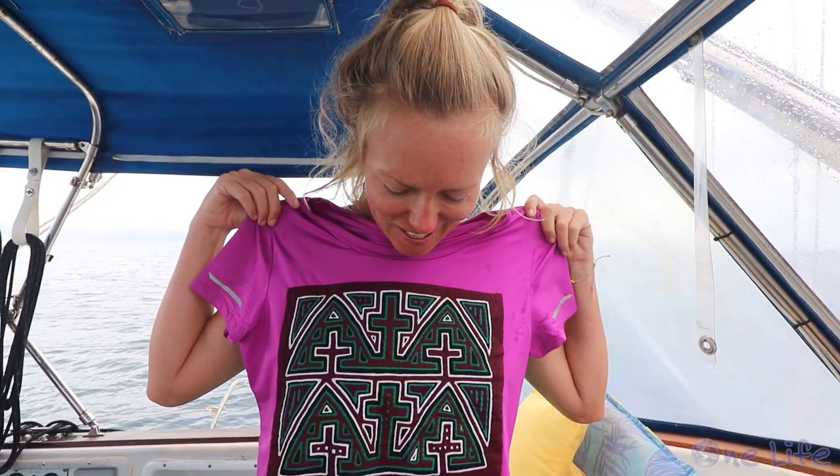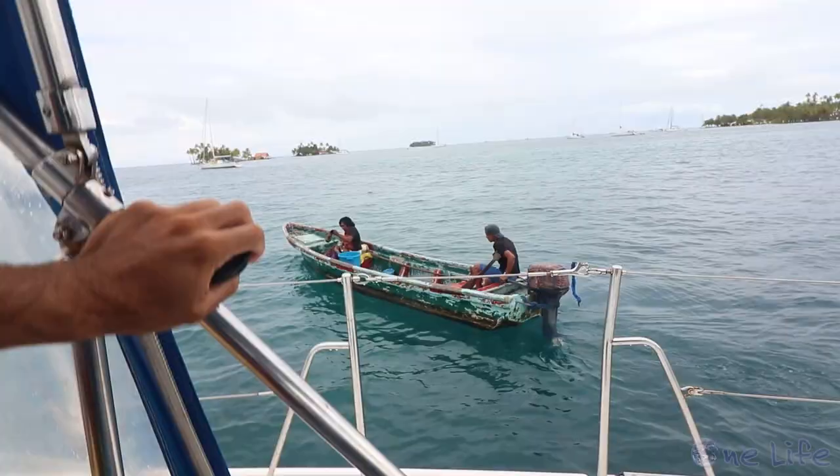I just bought this nice shirt from the master mola maker, Lisa. She's well known here in the Sandblast Islands for her molas. This is the first time I've seen a shirt and it's actually dry fit, so I couldn't pass this one up. It fit me perfectly and it was $20 US. Pretty cool.